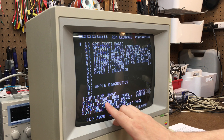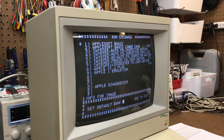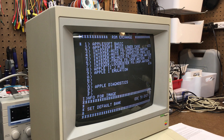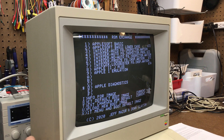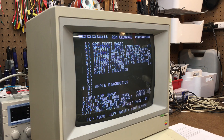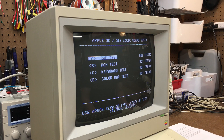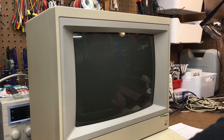Set default boot image — if I hit S, then I can pick which one of these boot images starts automatically. So if I were to set this to D, say Apple Diagnostics, and then turn this off and back on and let it time out, it goes to the Apple Logic Board test, which is really cool.